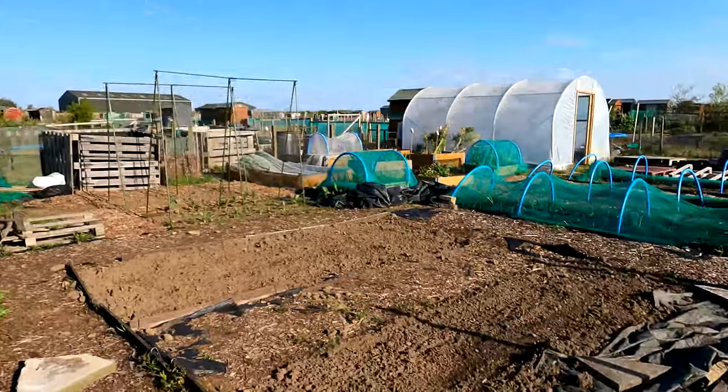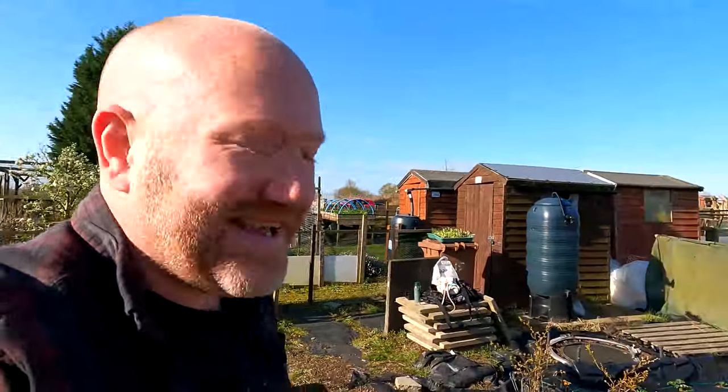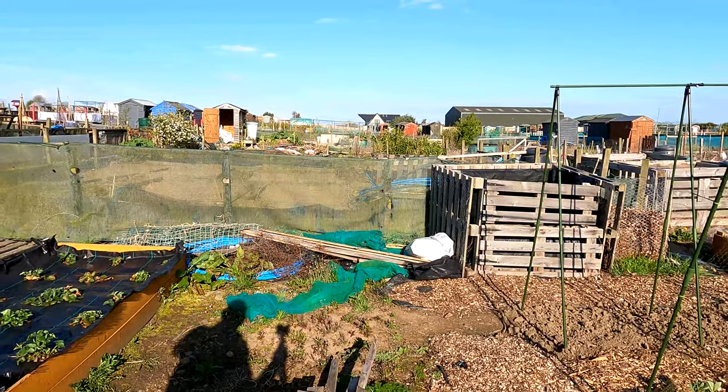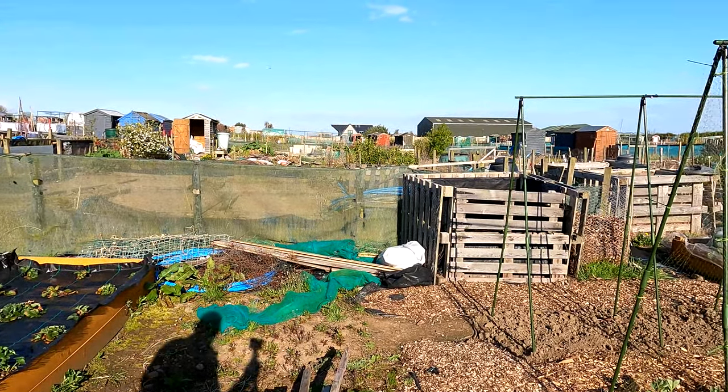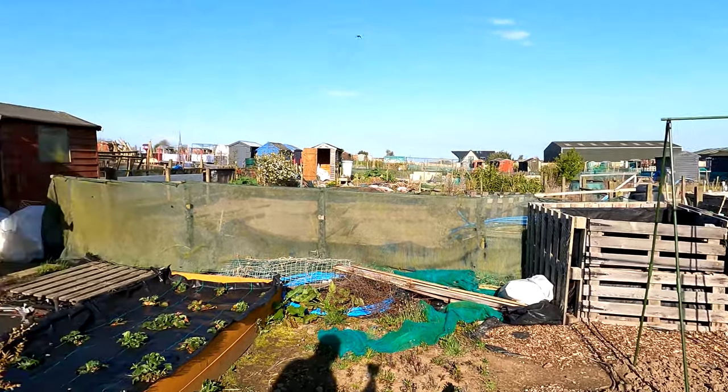I've got two trays of sweet peas that have just popped over the fence. Come this way and you'll see this area here — it's all just a bit of a mess. We're going to be putting an archway in here that the sweet peas will go on, and further back there where you see all the weeds, that's going to be a flower bed.